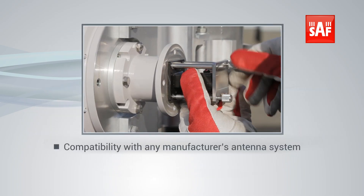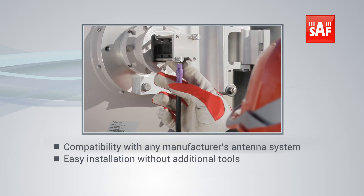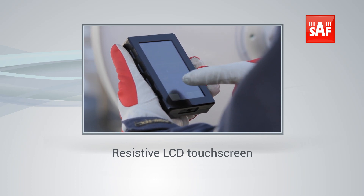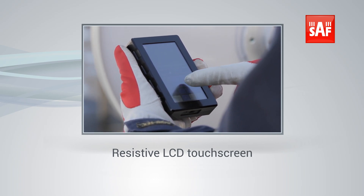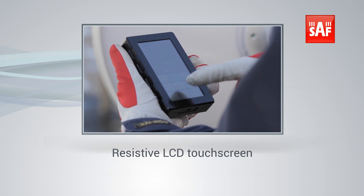The SMA connector allows the Spectrum Compact to integrate with any vendor's antenna or waveguide system. The resistive LCD touchscreen makes it possible to work with gloves on and ensures smooth and intuitive on-site use.